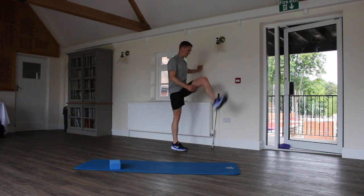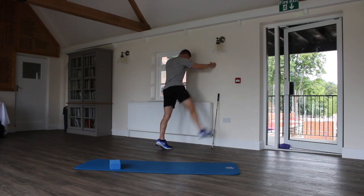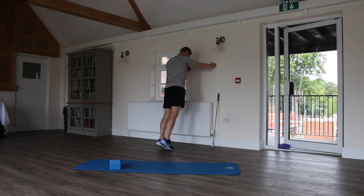Do both sides — forwards and backwards leg swings. Then we go side to side, out to the side then across. This is also great for ankle mobility for this bit on the ground.